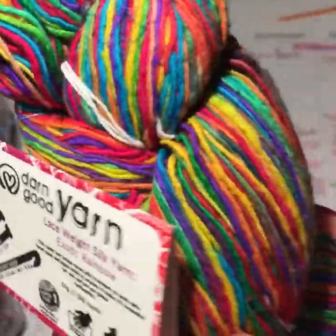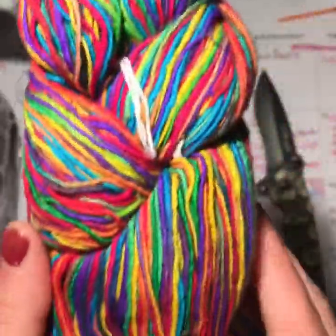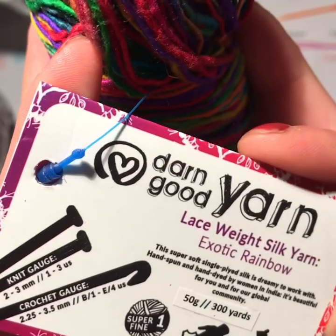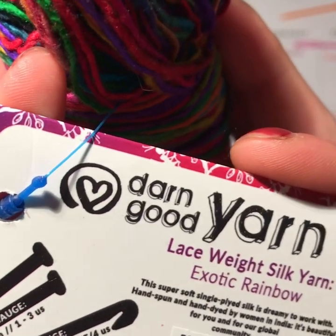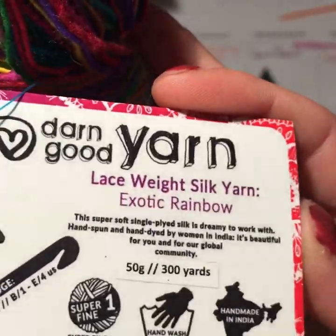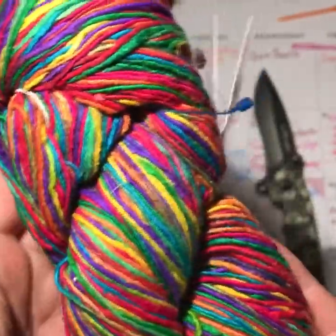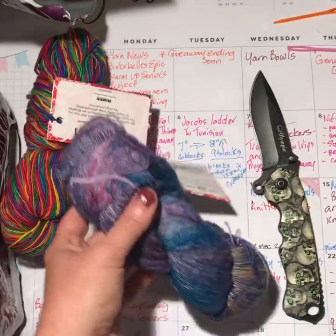It's one of those where I wish you could feel it through the camera — it is so cool. The super soft single-ply silk is dreamy to work with. Hand spun, hand dyed by women in India. One thing I'm going to review about Darn Good Yarn is how they help out the world community. They actually employ women in India to spin their yarn, offering them a sustainable income so they can support their families. We'll get more into that on Friday.